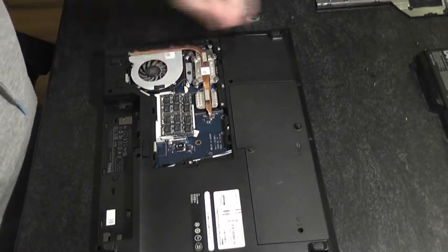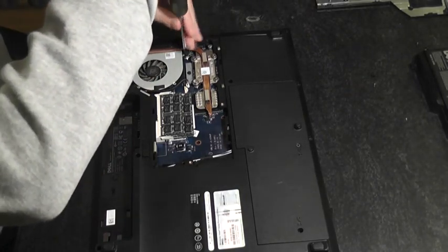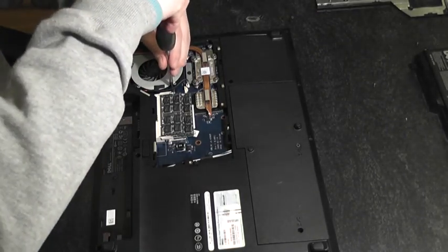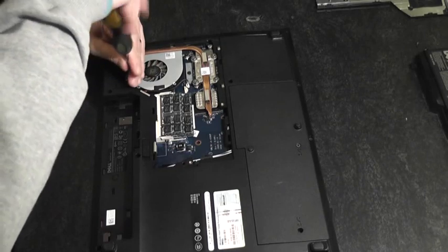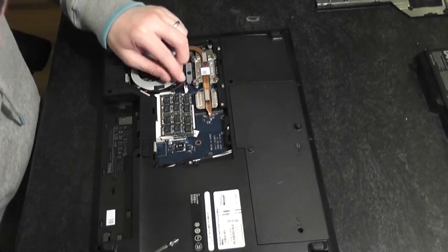Set the cooling fan back in and put your three screws back. Don't forget to put the power connector for the cooling fan back into position.